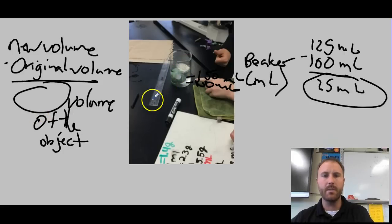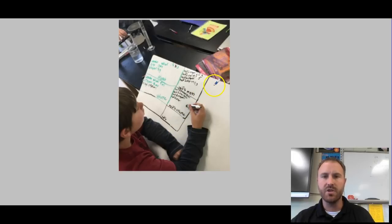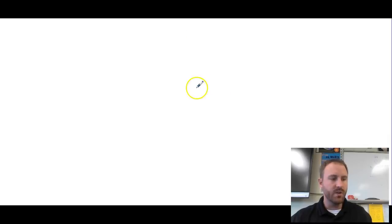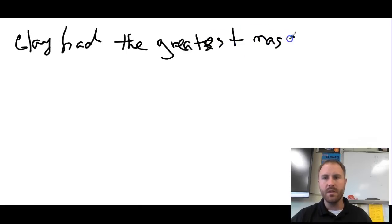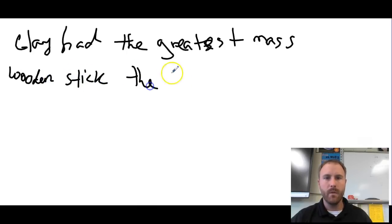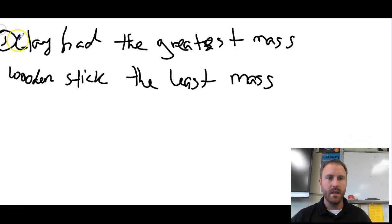Students recorded all their data in a chart to discuss in class. There were four questions to answer. The first asked which object had the greatest mass — that was the clay. The least mass went to the wooden stick.